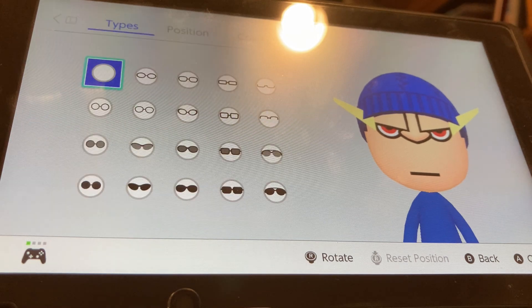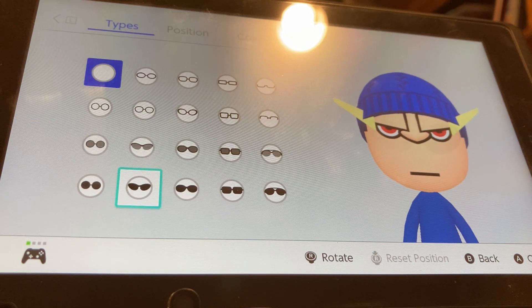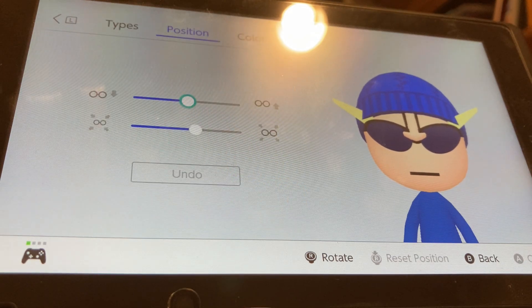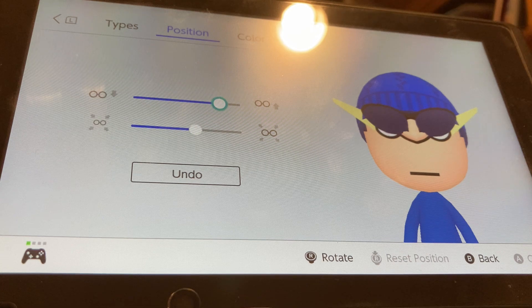For glasses, we're going to be choosing these glasses right here. We're going to be choosing this blue, which happens to be the same blue as the hair color, so that really works out. We're going to put it up by eight. And that's it.